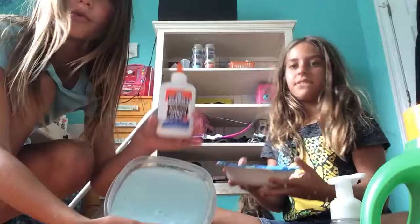Hey guys, welcome back to our channel! Today we made the biggest batch of slime we ever made. What you need is your foam soap — it works better than shaving cream, but it will get sticky, so you do need Gain. Gain is the best laundry detergent; it's better than borax and contact solution.